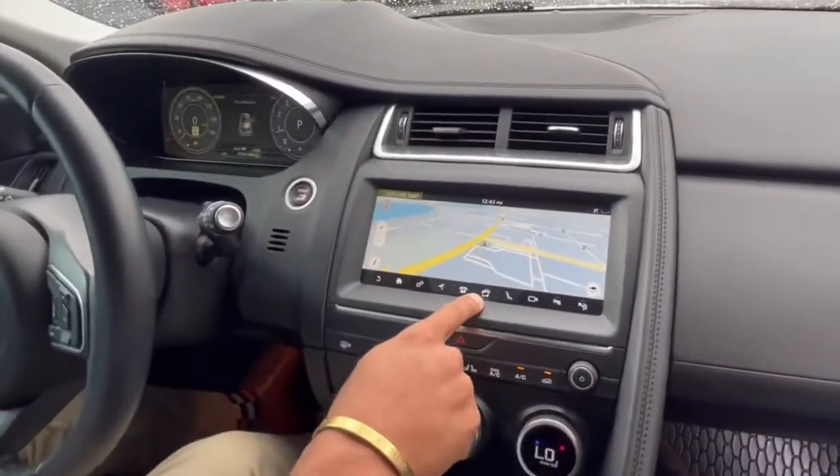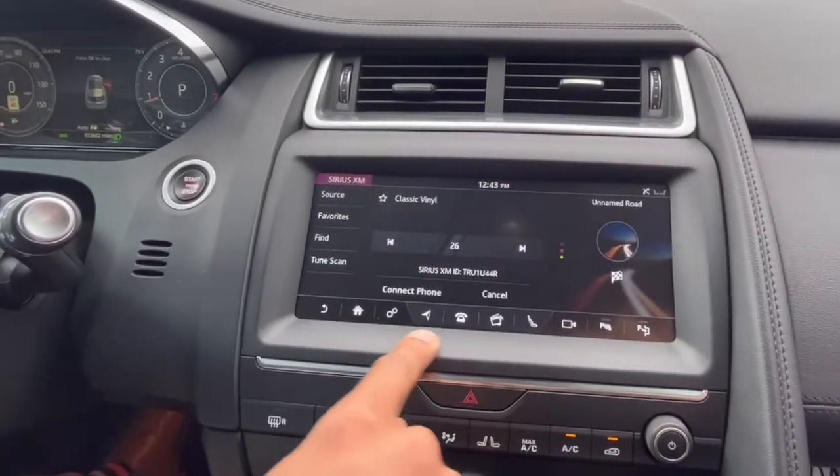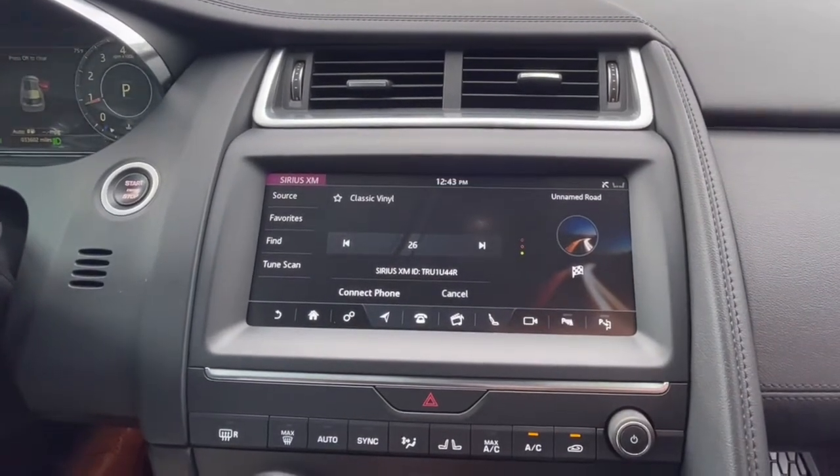This does have Apple CarPlay, Android Auto, as well as satellite radio — you have a bunch of different options in this one. This has the series classic vinyl on right now.